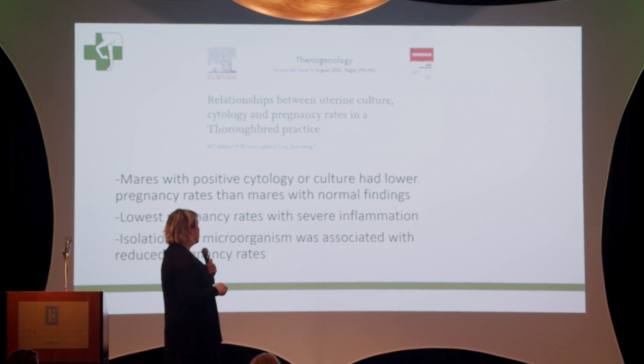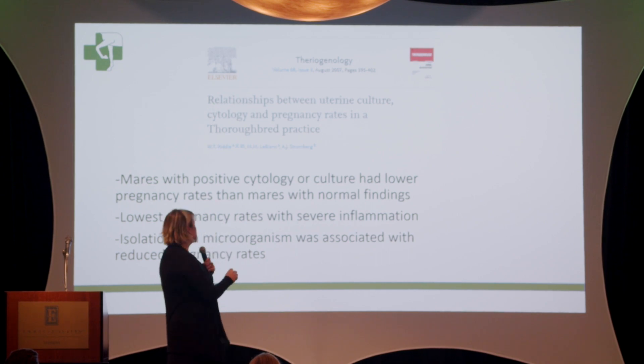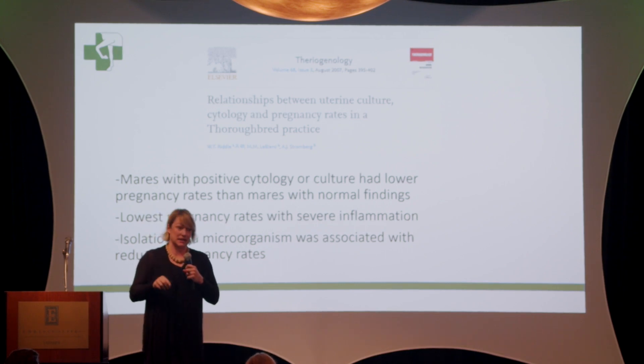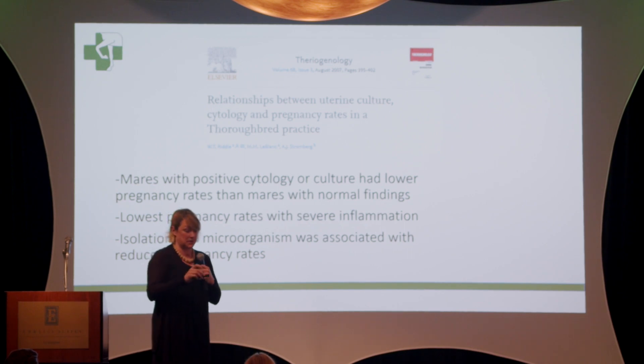In a very helpful study, one of the things I like to look at is how this applies to our population of mares. This study by Dr. Riddle and LeBlanc was done on thoroughbred mares here in central Kentucky, and it showed that mares with a positive cytology or culture had lower pregnancy rates. So yes, it is significant. If you have evidence of inflammation on your cytology and a positive culture, you need to look at it, because if you go ahead and breed, you risk a lower pregnancy rate — wasting the stallion's time, the mare's time, and money.